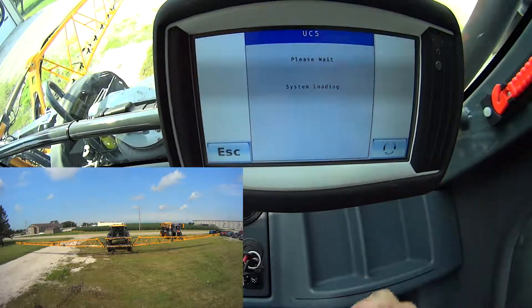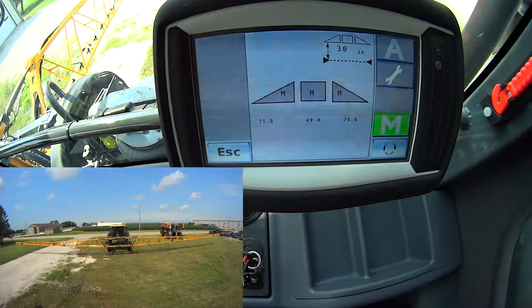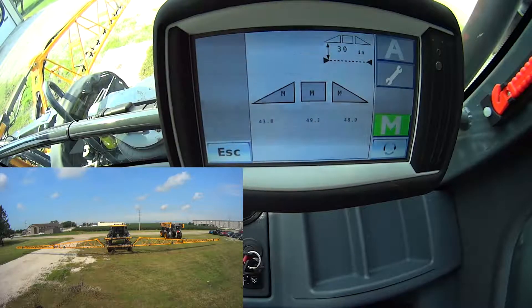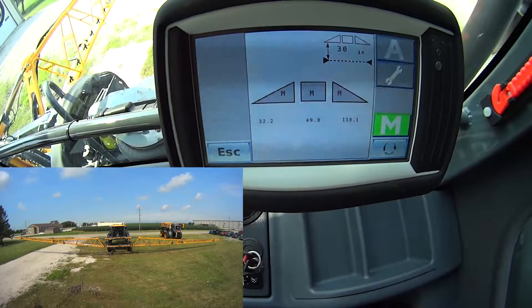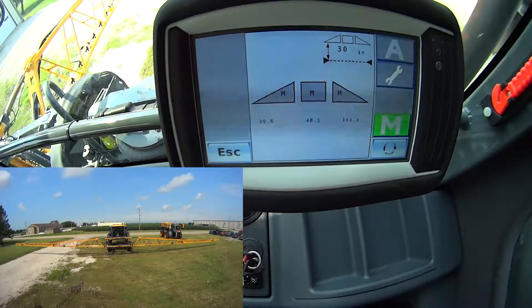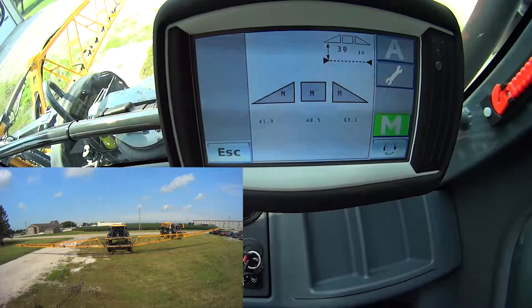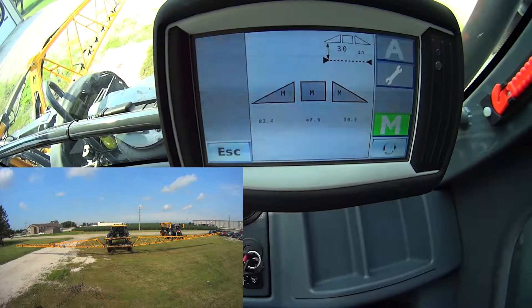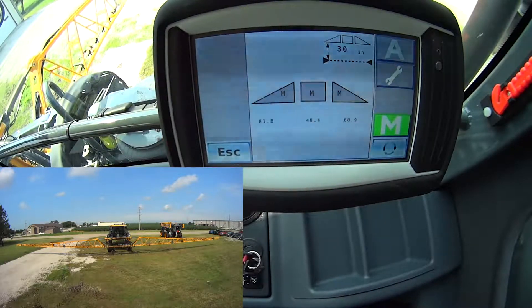Now I can hit my home button, which brings me back to my home screen, and you can see my current measurements here. As I move the booms, those measurements change. One thing I always like to double-check just to make sure — I'll look at this value and then raise, say, my right boom up. I'll see those values change up, lower them, make sure that just my right values change. I'll do the same with the left-hand side and see those change as well.